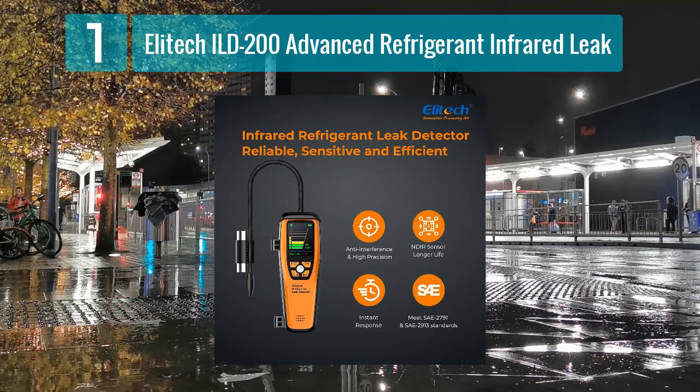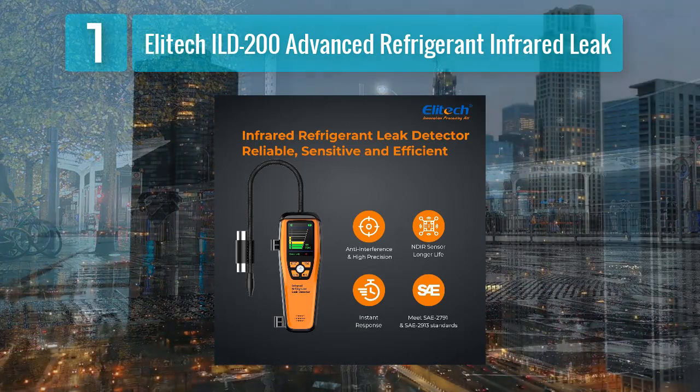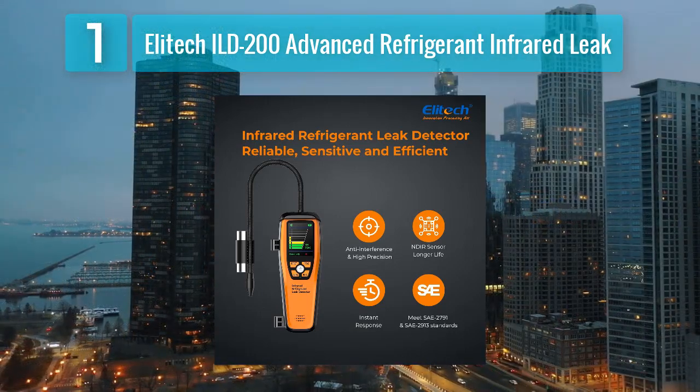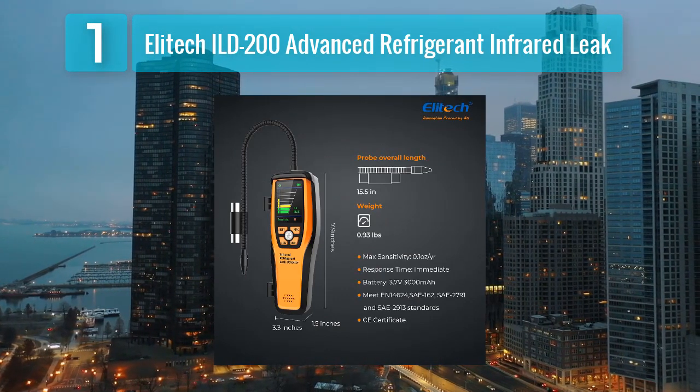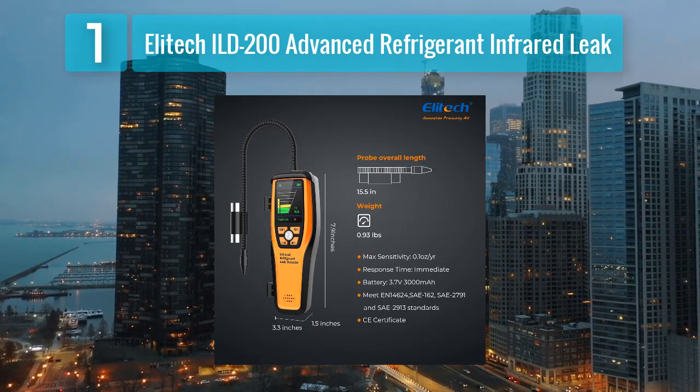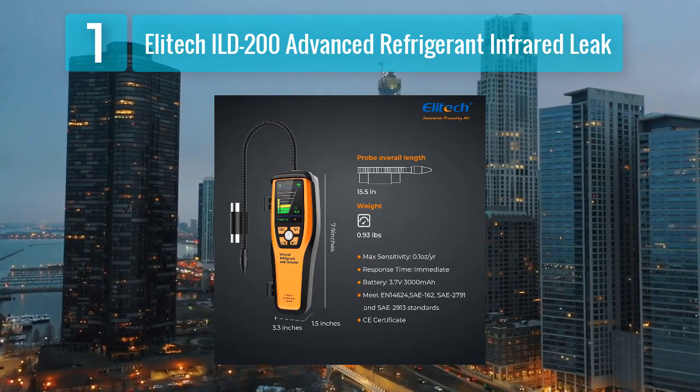The ILD200 boasts a durable build, ensuring longevity and reliability in various working environments. The Elitech ILD200's advanced features — including infrared technology, rechargeable battery, and user-friendly design — make it a top choice for professionals seeking a high-performance refrigerant leak detector.